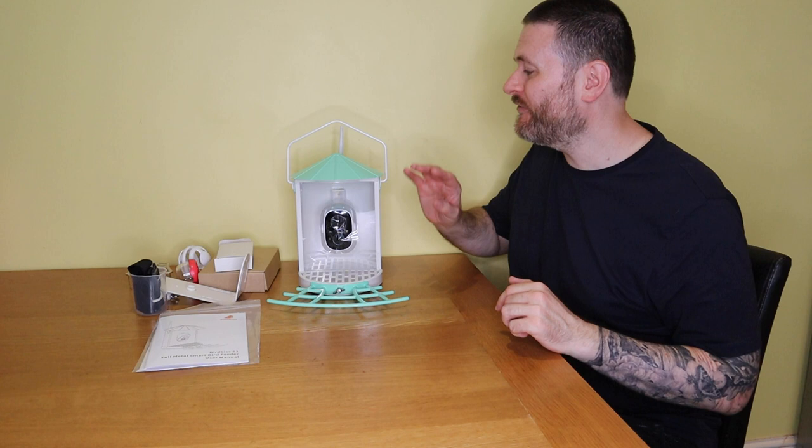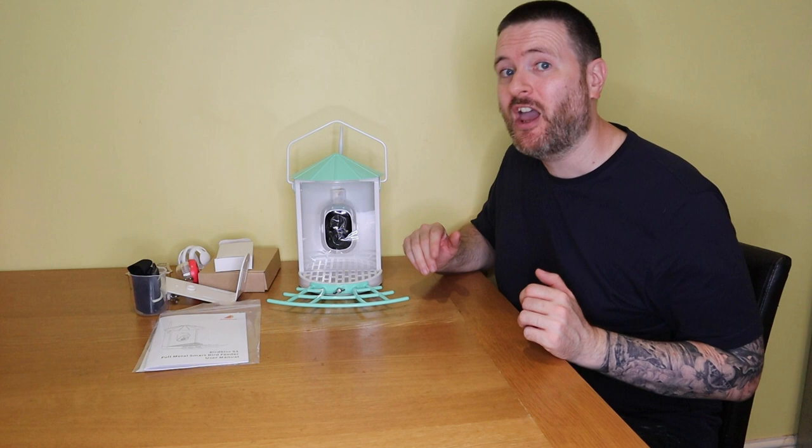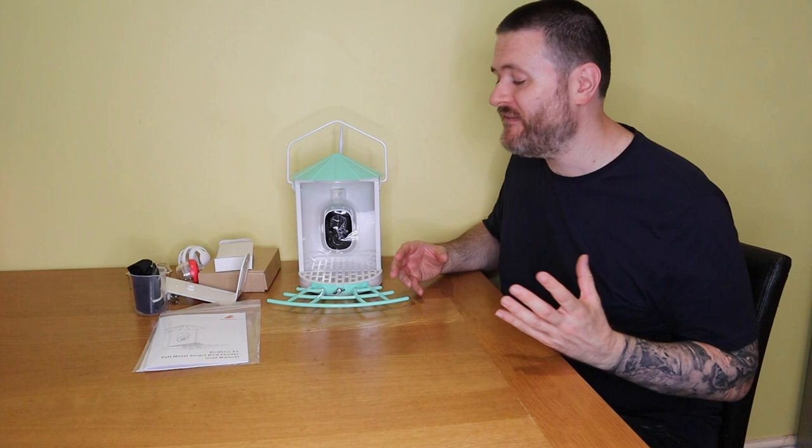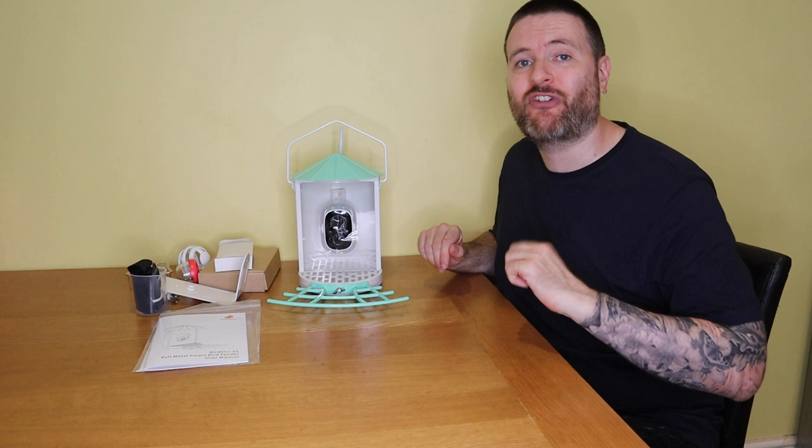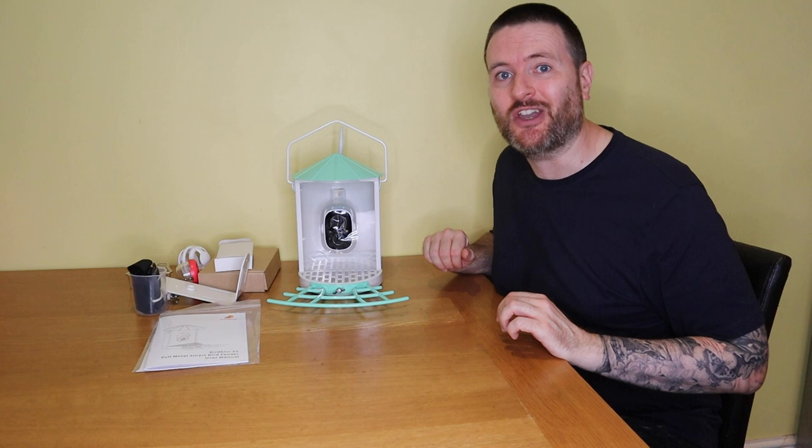Hello, my name is Greg and this is Greg's Wildlife. Today I've got this smart bird feeder. The wonderful people at BirdKiss have sent me this to try out today. It has a camera attached to it which will trigger every time a bird visits, and it has an app that will send notifications to your phone when birds visit and will also identify those birds.